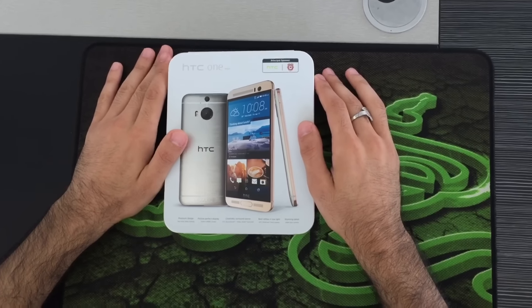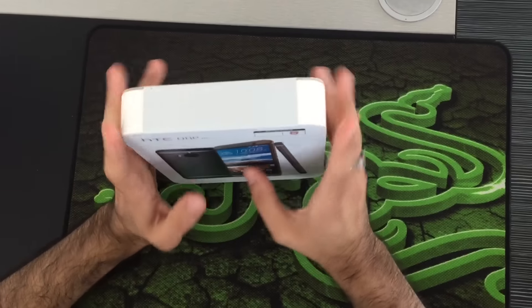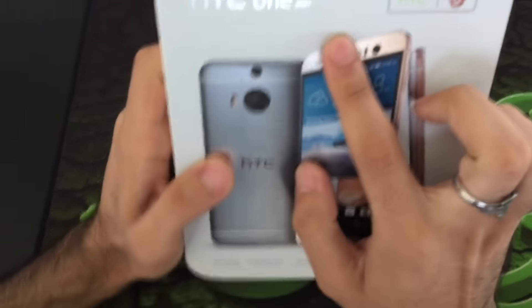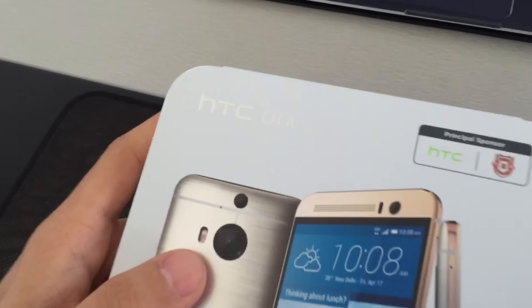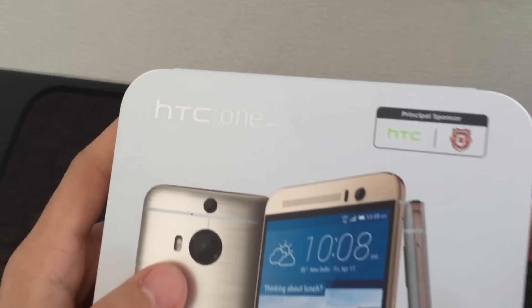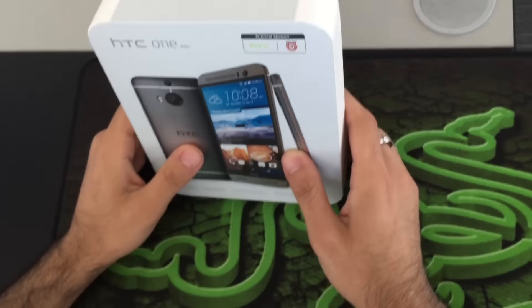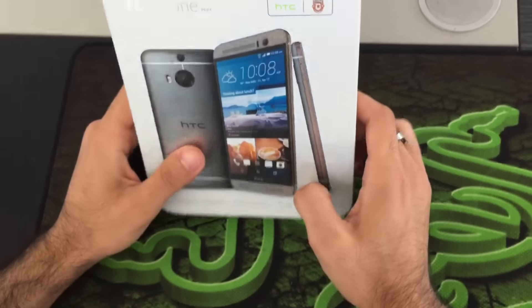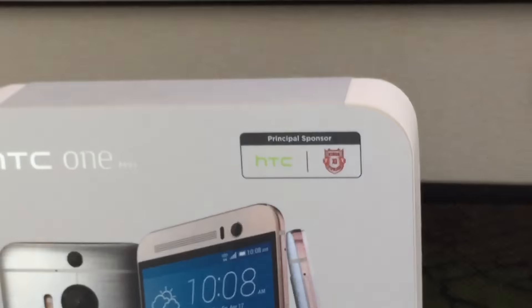Hi, good morning everyone. I'm back with a new phone to review. What we have here is the HTC One M9 Plus, which was released in March of 2015 and became available from May 2015. As you can see, the HTC One M9 Plus is the upgraded version of the HTC One M8.